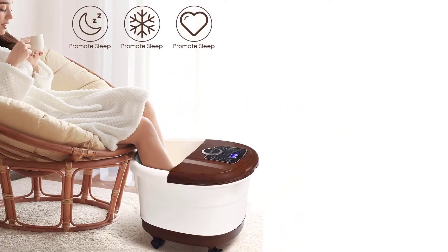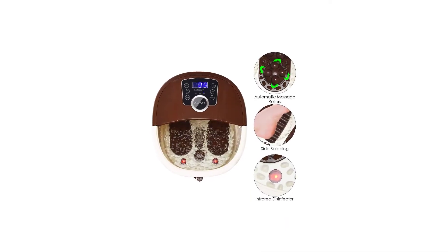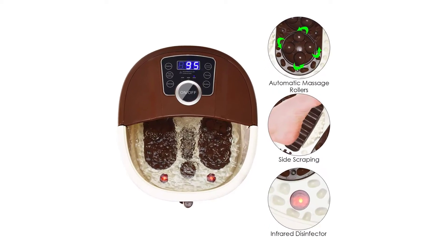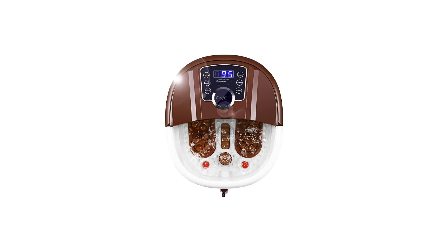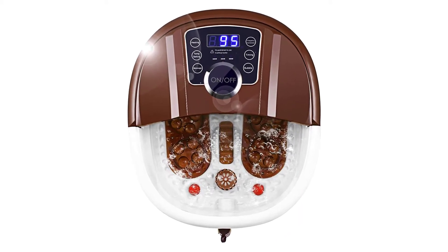There are three power settings — 300W, 400W and 500W — for you to choose. You can choose higher power for fast heating, or lower power to maintain a certain temperature. The portable handle and four detachable universal wheels are designed to be easily moved, carried and stored.